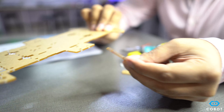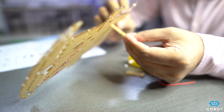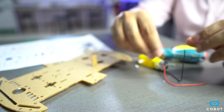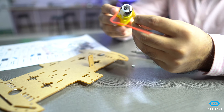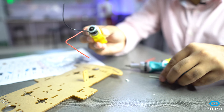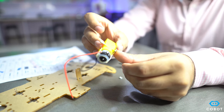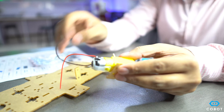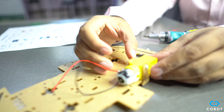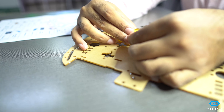First we need to insert this mount into the slit on the chassis. Then we use the second mount and connect it with the motor. Put the screw in like this, attach it onto the chassis, and then simply put the nut on the other side.